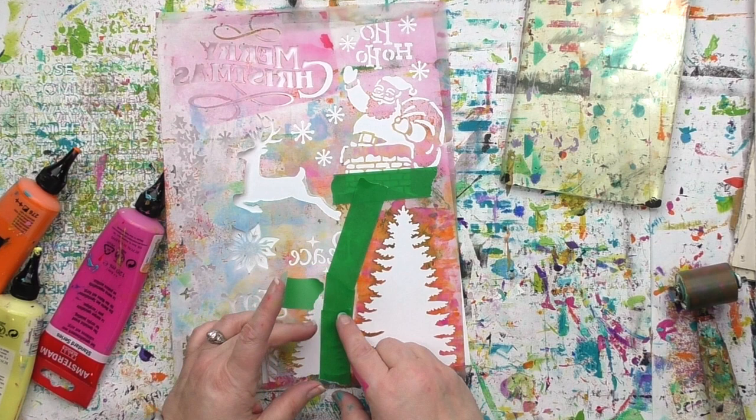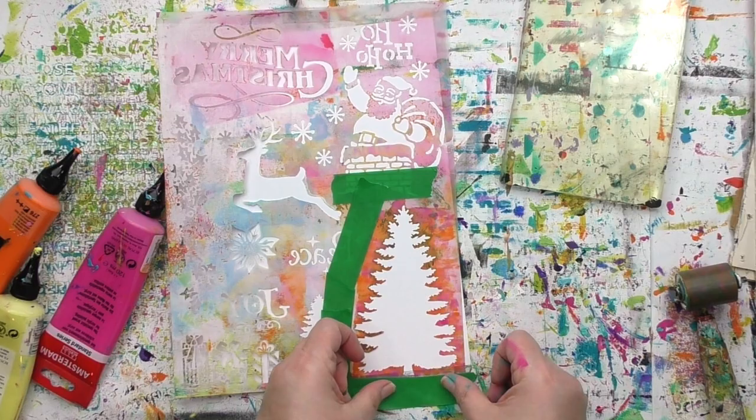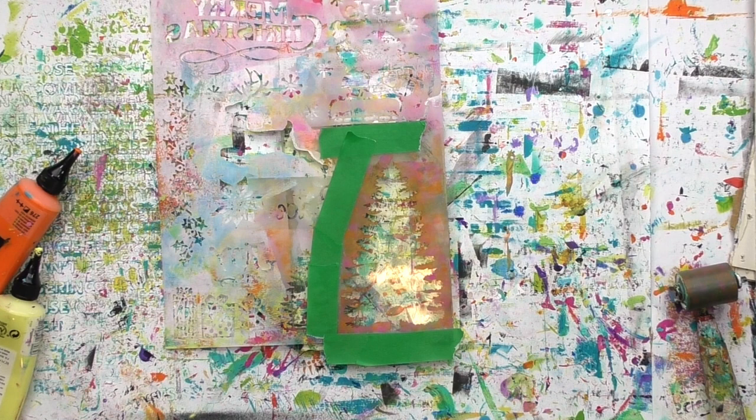I'm using a Christmas stencil here from stencilgirlproducts.com — and does that mean that this technique only works for Christmas? Absolutely not. It works for any holiday, any shape that you've got. This technique just needs a stencil with a bit of an open space and your gel press plate. I'm using the 5x7 gel press plate here and I'm gonna position the stencil all the way on the edge just so I don't have to worry about masking something off.